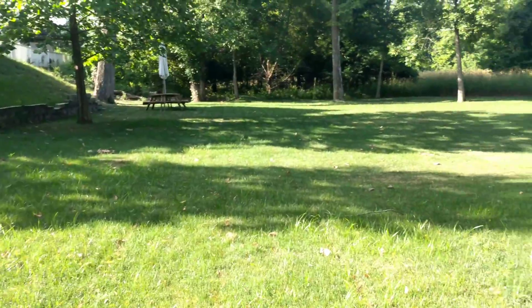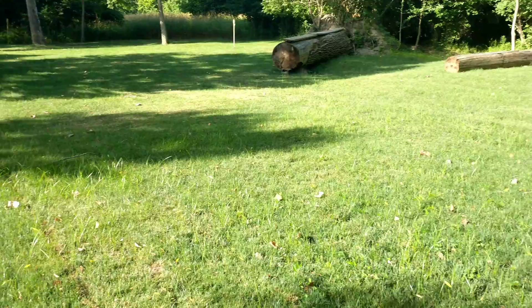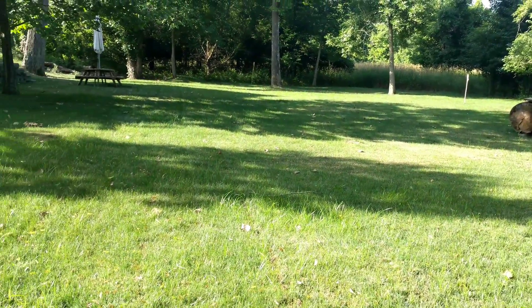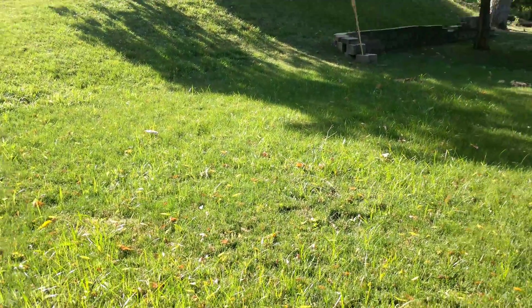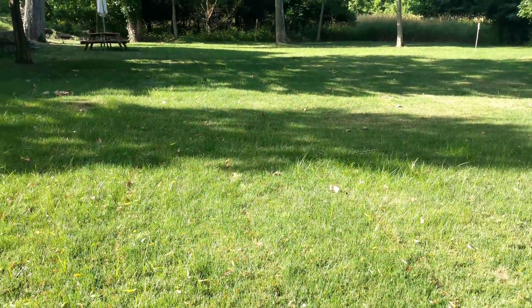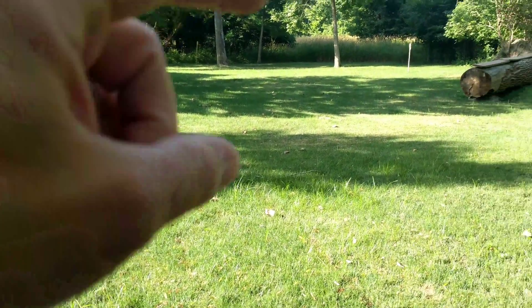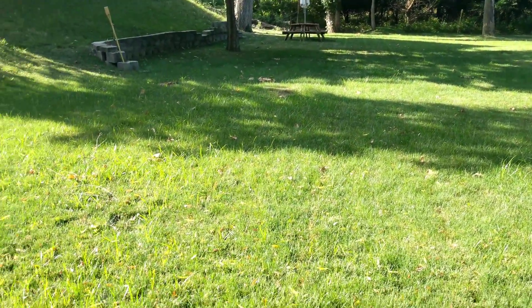What I'm getting at is, it may be obvious to some, but starter fertilizer, Milorganite, fertilizer in general don't really have any weed protection properties. It's been said that it'll make it more dense and less likely to have weeds come through. But if anything, I've noticed there's less weeds in my control area with no fertilizer whatsoever.